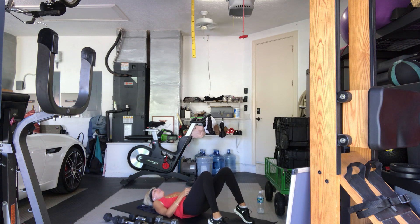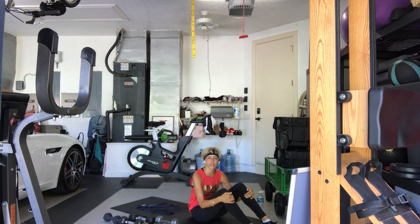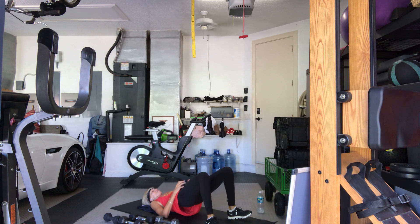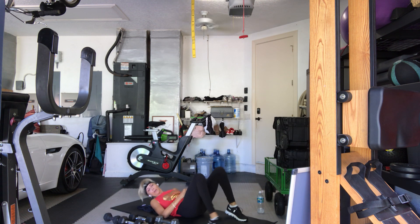Toes down, heels up. One, two, three, four, five, six, seven, eight, nine, ten. Feet down — turn your toes out. Two, three, four, five, six, seven, eight, nine, ten. On your toes — ten, nine, eight, seven, six, five — hang in — four, three, two more. My hamstring cramped — one more. Come down, put that weight down. Stretch out your legs if your hamstring's cramped — flexing point.